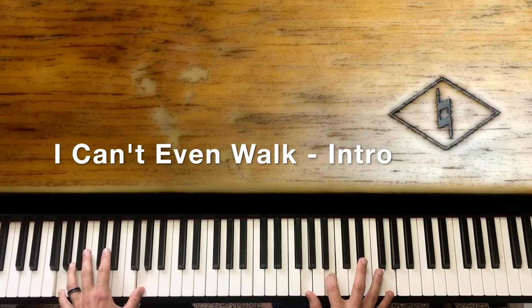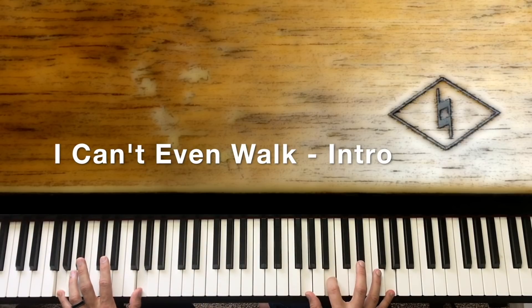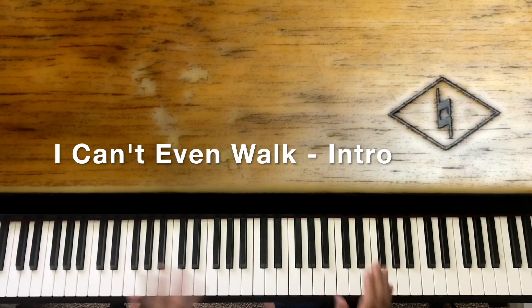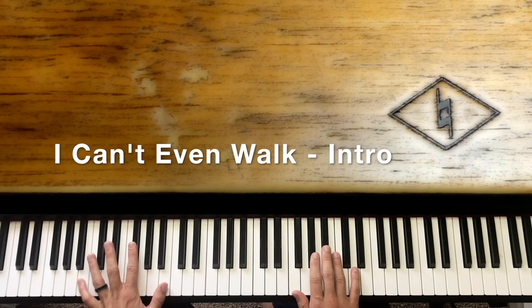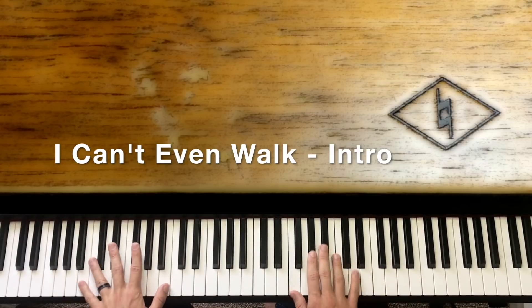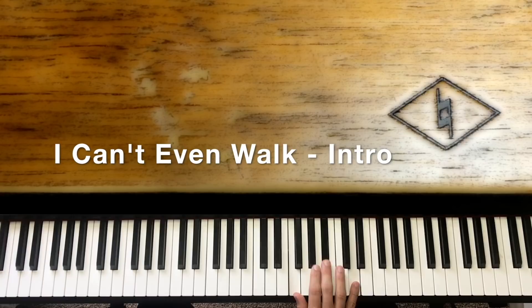We're going to hold that. So it's like 'Can't' — and then we hit 'even walk' and cut. For the next part, we're actually going to play a G7 to give it kind of that bluesy sound. In the right hand we're going to play F, B, and D.